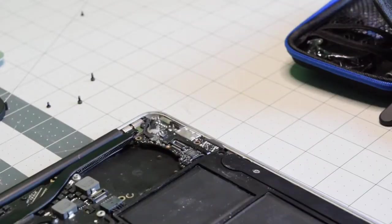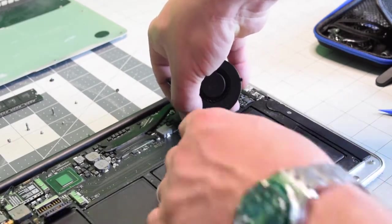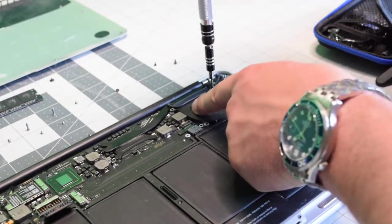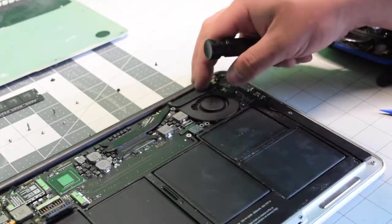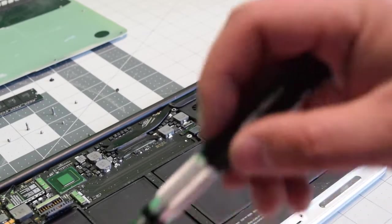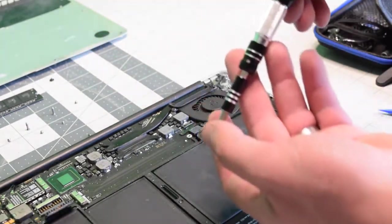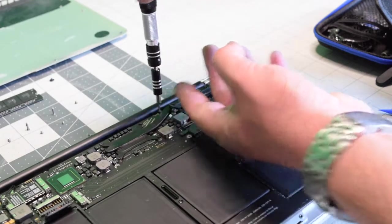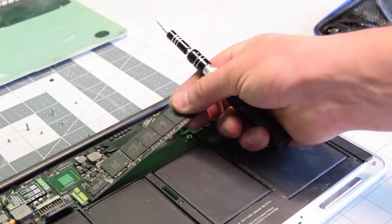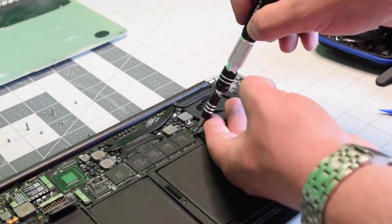Reconnect the eyesight cable and secure the T5 screw. Reconnect the fan connection into its socket and clip down the eyelash. Put it all the way in the socket, align it with the screw holes, and secure the top right screw. Now secure the bottom, then the top left T5 screw. We can now put back the right side logic board screw. Insert the SSD into its slot, drop it in, and secure the SSD screw.